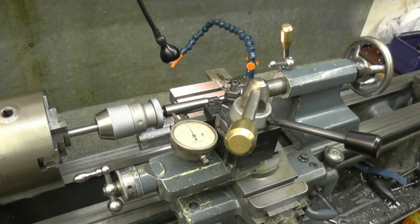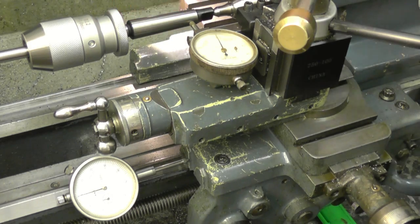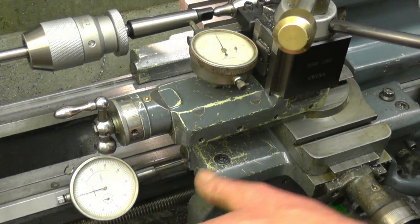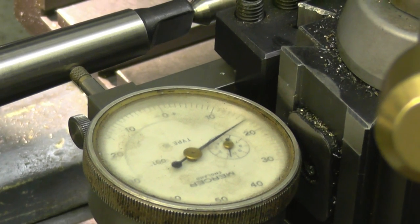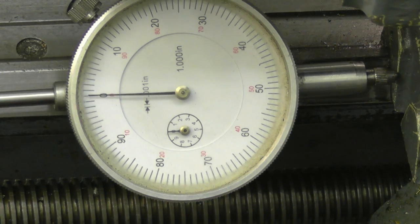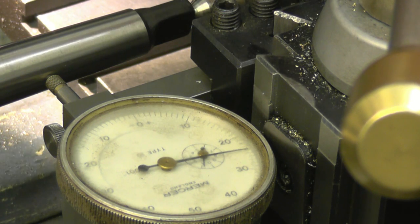That's as good as I'm going to get it — no movement. I've had a look at one of my charts and this number two Morse taper is actually a taper of 50 thousandths per inch, so from one point to an inch further up the difference will be 50 thousandths. I've set the top gauge at zero and the travel gauge at zero, then wound it in for one inch of travel. We're now showing 25 thousandths on the compound slide, so our taper is absolutely spot on — 50 thousandths per inch.